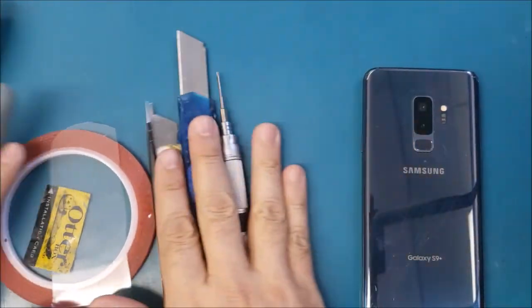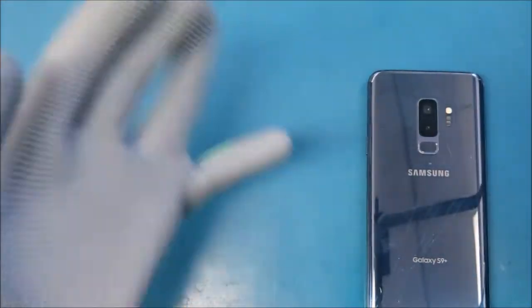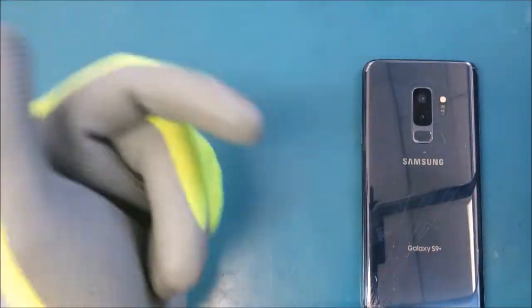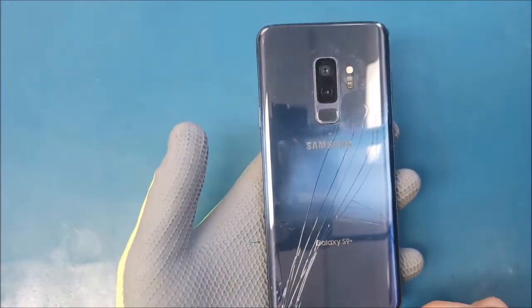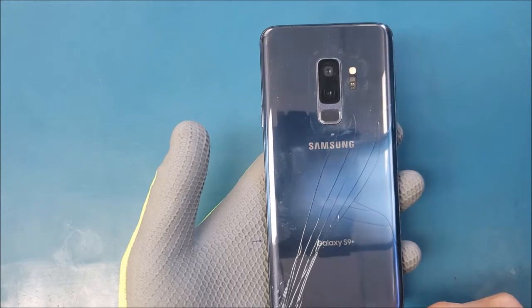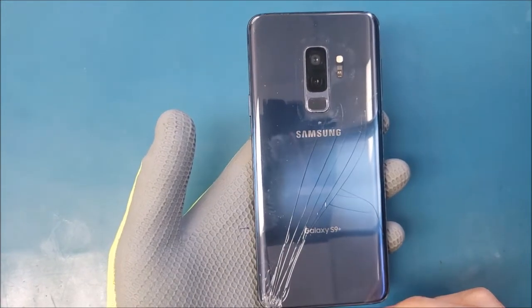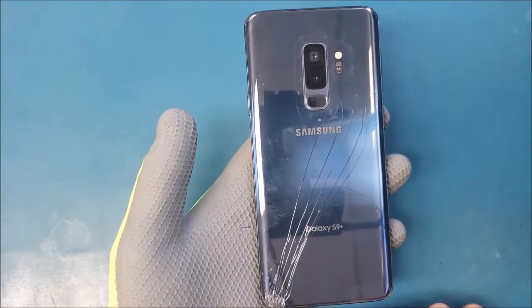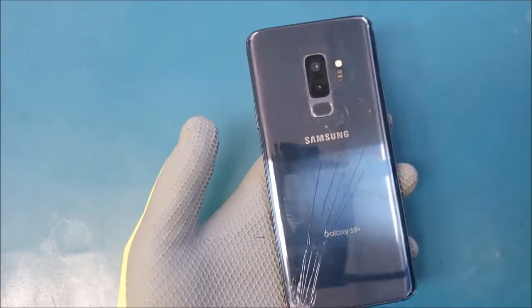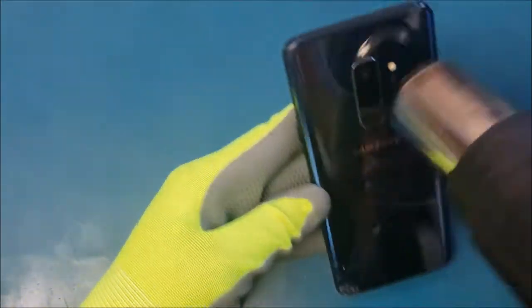Let's put these tools aside and we will start by heating up the back glass for a couple of minutes. Make sure you watch the video from the beginning to the end so you will have an idea about all the steps you need to follow. If you feel like you're not going to be able to do it, just give it to a specialist, and make sure you do this at your own risk. We're going to heat up the back glass.